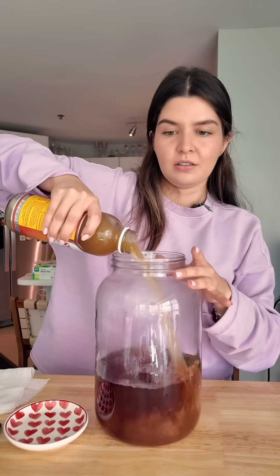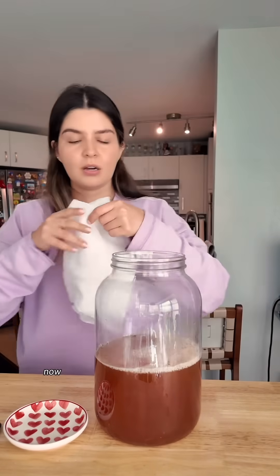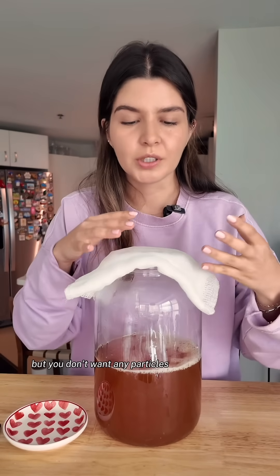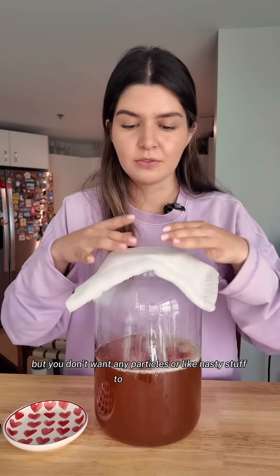Now that this has cooled down, we're going to pour in the kombucha — dump the whole thing. Now we're going to cover it using a cheesecloth. The cheesecloth is because you want this to be able to breathe, but you don't want any particles or nasty stuff to fall inside.